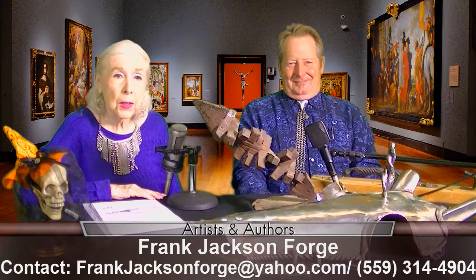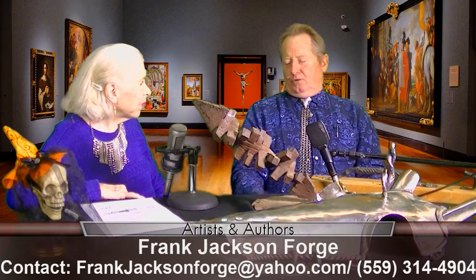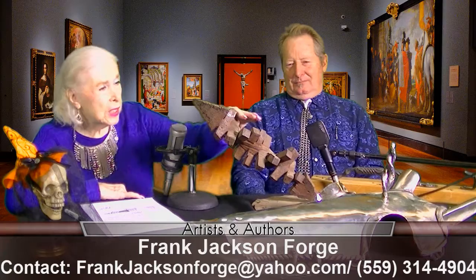This is a sculpture I made called DNA Sundial. I forged it and then twisted it and cut it. That's amazing. And it weighs a ton and a half. Steel? Yes, steel.